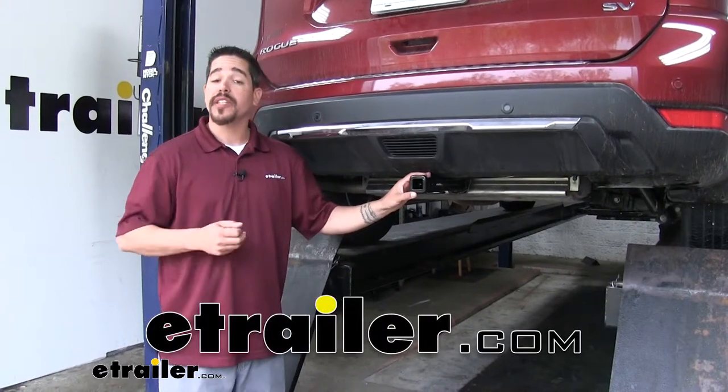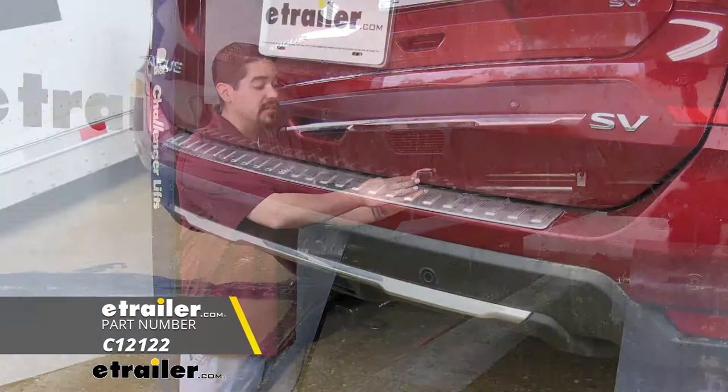Rob here at eTrailer.com, and today we're going to be taking a look at the Curt Custom Fit Class II trailer hitch receiver on our 2019 Nissan Rogue.